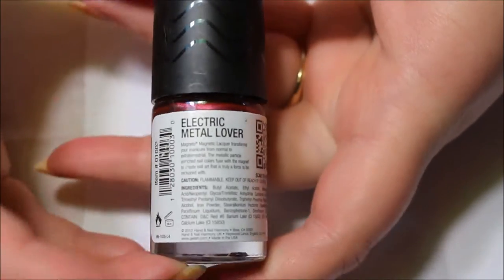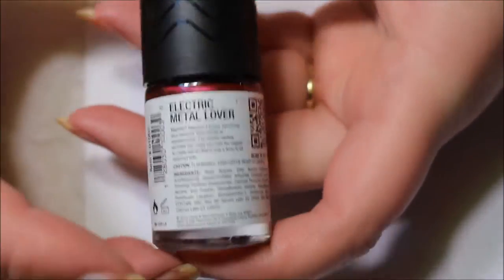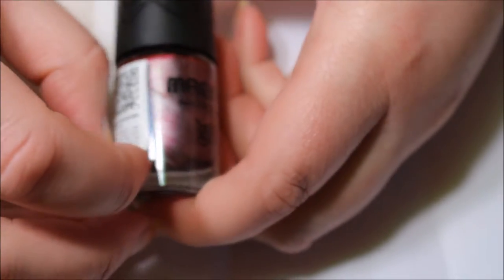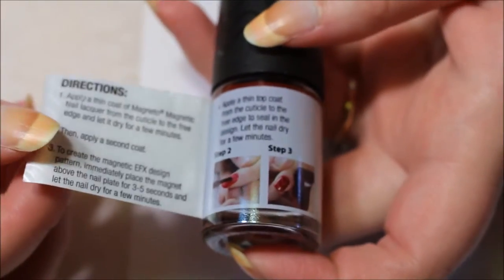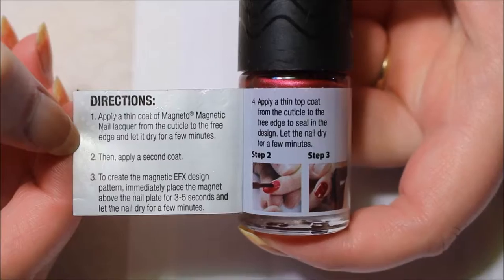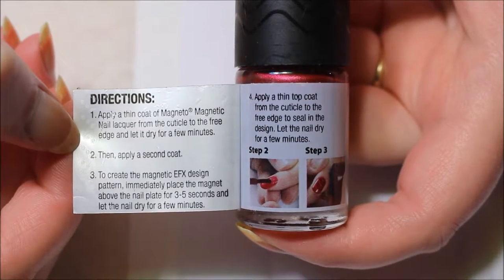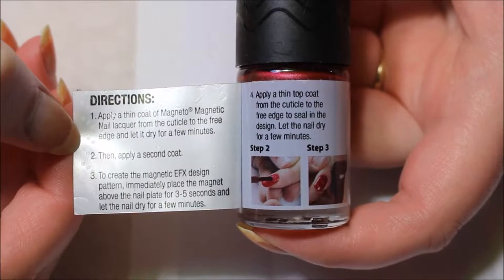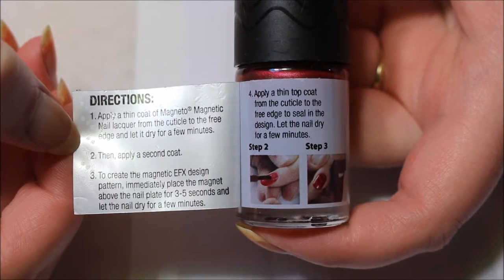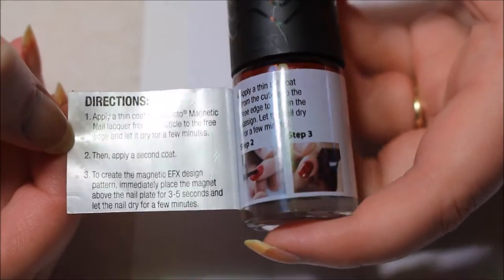The directions are not on this page — this is Electric Metal Lover — but it does say to peel, so it is like a sticker. It says to apply a thin coat of the polish, and it's not saying that you need a base coat. Then you let it dry, then you do the second coat, then you magnetize it for three to five seconds, and then you apply a thin top coat. It even has a couple of pictures.